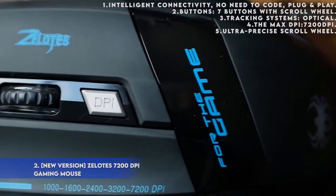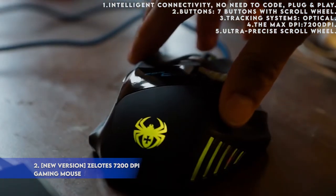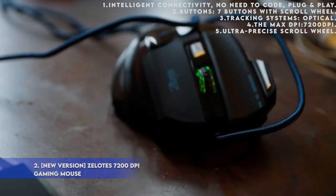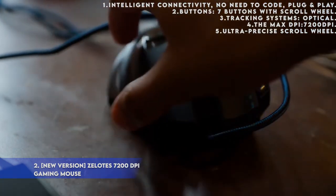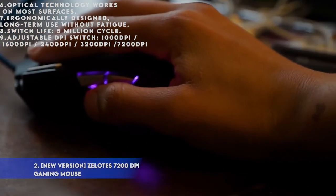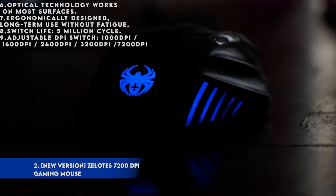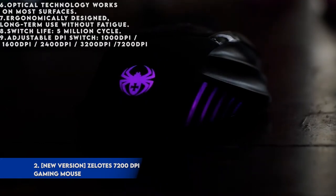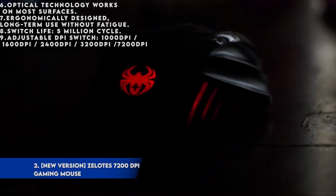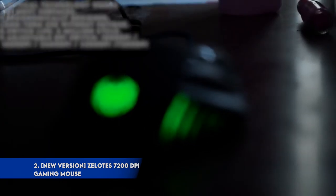Product description: 1. Intelligent connectivity, no need to code, plug and play. 2. Buttons: 7 buttons with scroll wheel. 3. Tracking system: optical. 4. Max DPI: 7200 DPI. 5. Ultra-precise scroll wheel. 6. Optical technology works on most surfaces. 7. Ergonomically designed, long-term use without fatigue. 8. Switch life: 5 million cycles. 9. Adjustable DPI switch: 1000 / 1600 / 2400 / 3200 / 7200 DPI.